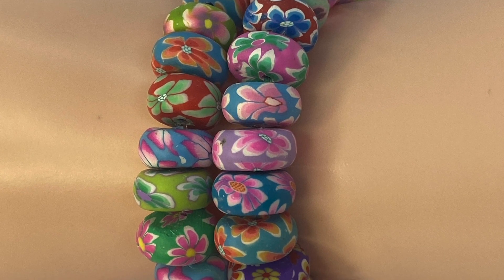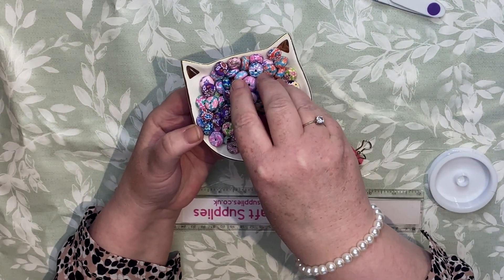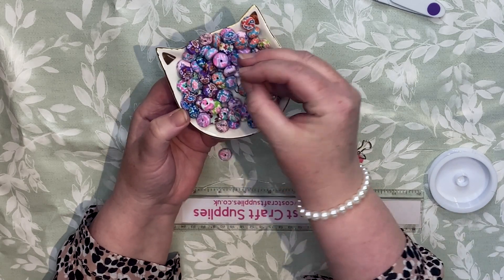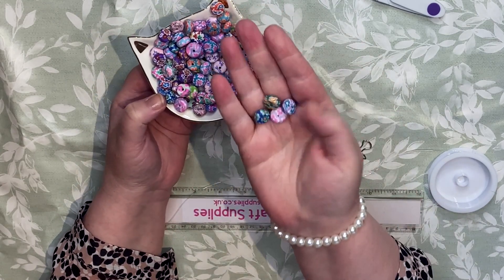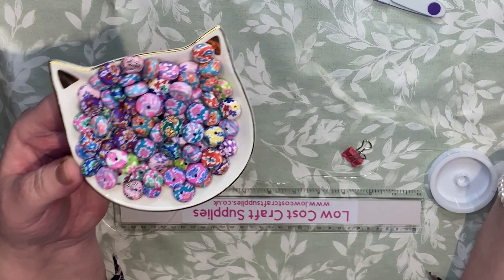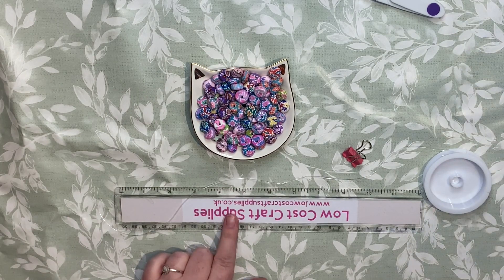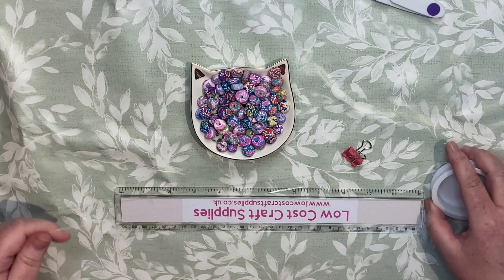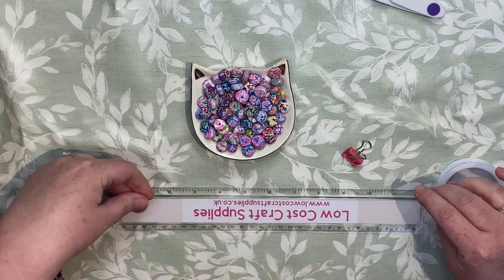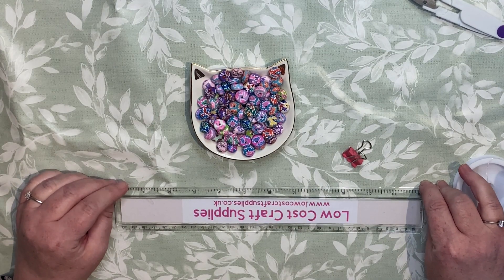Hi everyone, I hope you're having a good weekend. I've got an order for some bracelets using these lovely beads — 12 millimeter polymer clay floral beads, like donut beads, about seven millimeters thick. I've got an order for two bracelets, six and a half inches. I thought I'd turn the camera on for you to make them with me. As always, all the supplies are available on my website, Low Cost Craft Supplies, which I'll link for you — you'll find handmade jewelry, craft and jewelry supplies, and I do send worldwide.